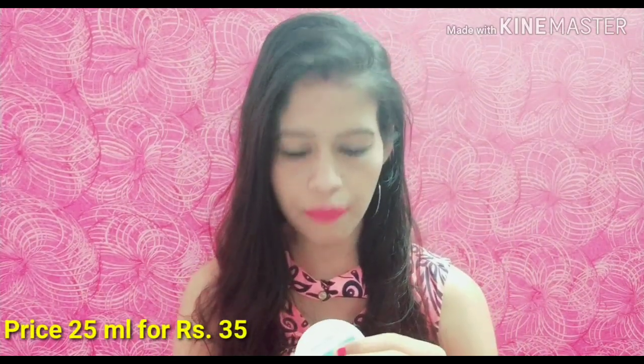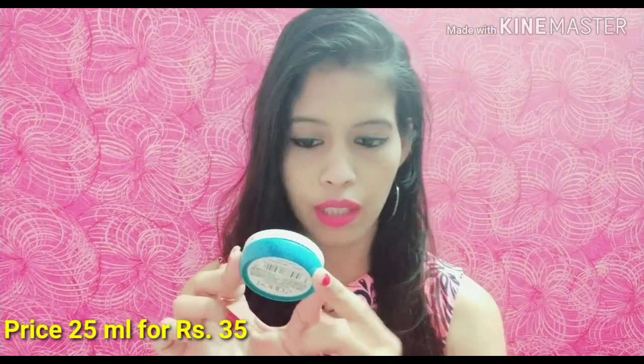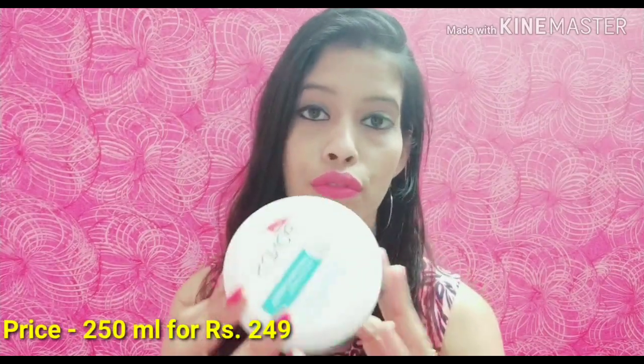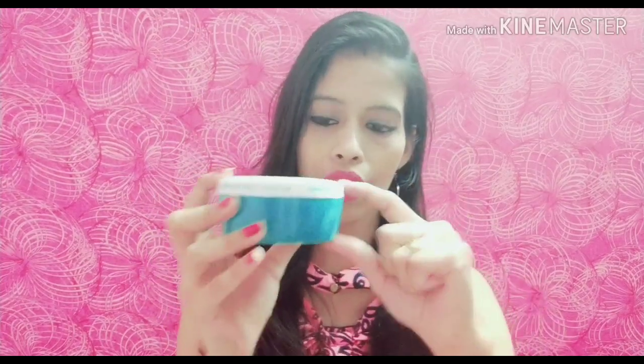So here I have this small pack — it was 25 ml — and you can see it is completely empty. So I went ahead and purchased this big pack. It is 250 ml and the cost is 249 rupees. It is a cute tub packaging and a good quantity.